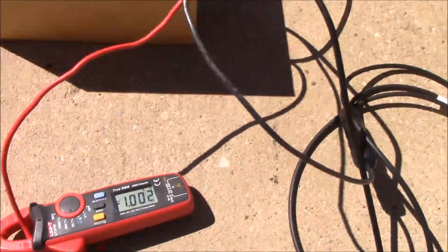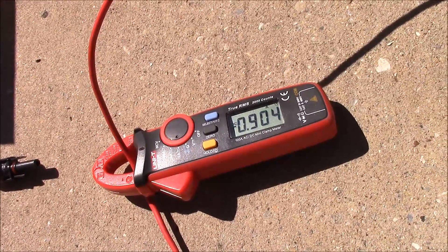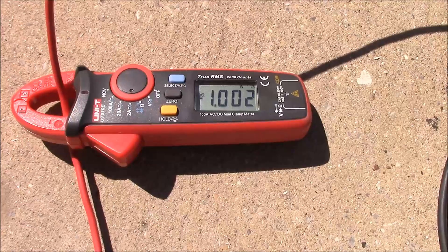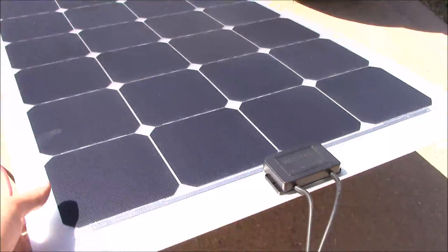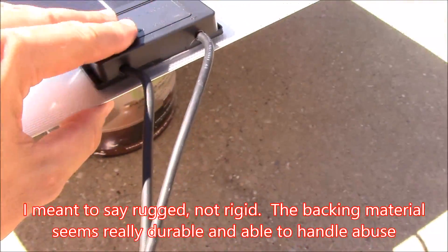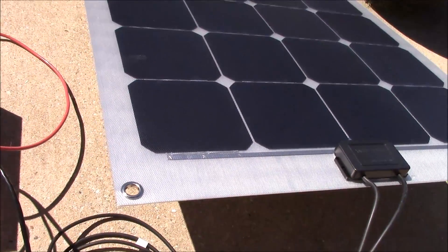Here we've got the thin film panel connected — we're producing one amp, just like the traditional panel was. And you can see that shading the panel will decrease the power slightly, but it does not completely stop the power output of the entire series. This panel is well built — it's got a rigid backing to it — and it's got everything you would expect on a normal solar panel. It's got grommets that you can use to attach it pretty much anywhere.